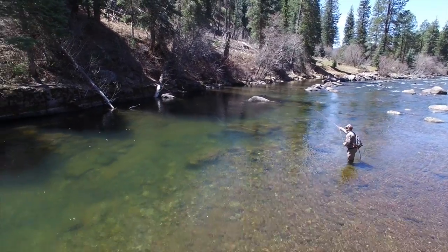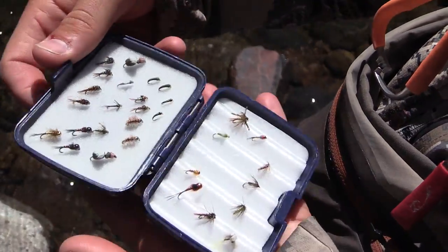Of course, you're gonna need a handful of flies, depending on what time of year it is and the weather.